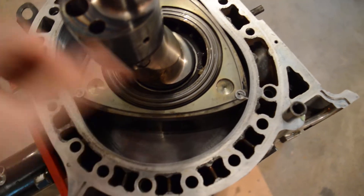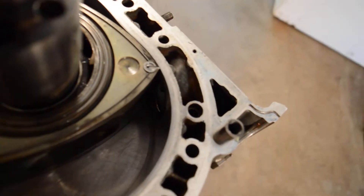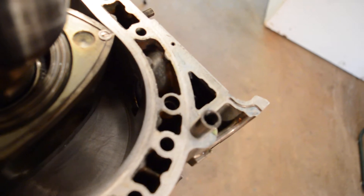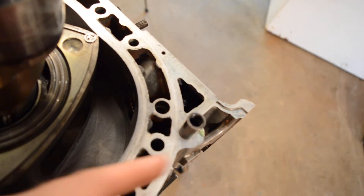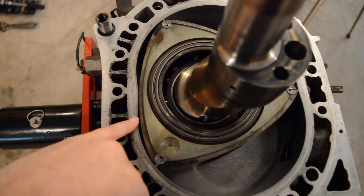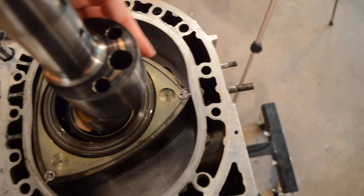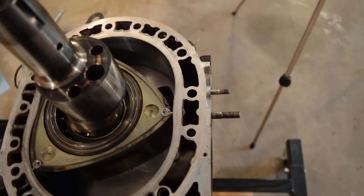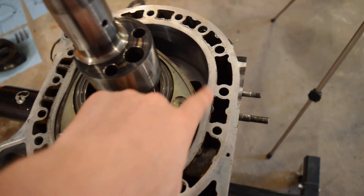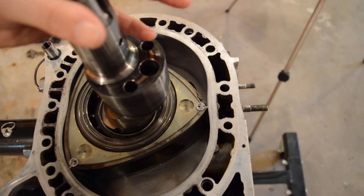The combustion chamber opens up again — the hot gas is down here — and it keeps turning, sending the gas out the exhaust port. The gas escapes and you have a new combustion cycle ready to go. There are three sides to a rotor so it goes boom boom boom — it's a constant cycle, there's no cool down, and that's why these engines run so hot. You always have a combustion, an exhaust, and an intake cycle happening all at the same time.